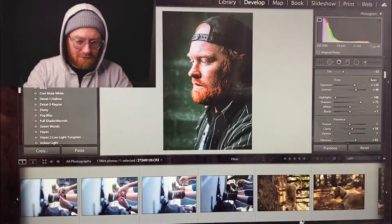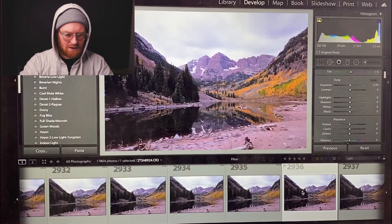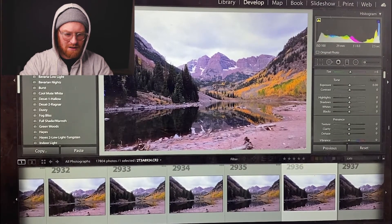I just have to get this really janky setup set up, but we're gonna talk about editing today. First let's get a photo in here. I have a bunch already. We'll do a pretty standard Colorado photo — Maroon Bells.